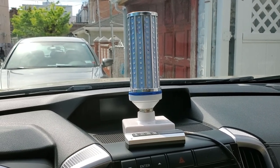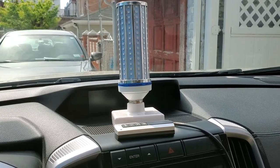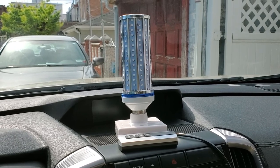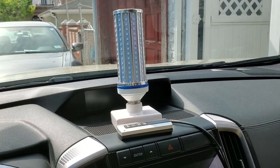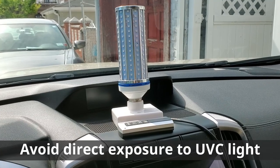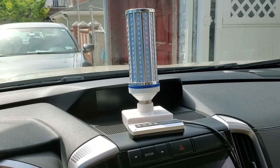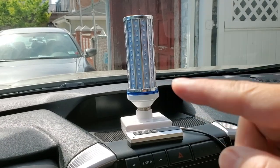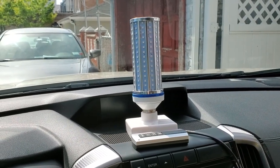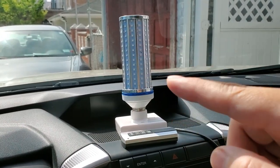I'm going to leave some links in the description if you want to look into more research about the effectiveness of UVC lights. The biggest thing to be aware of is not to be in the presence of this lamp when the light is on. These lamps come in two forms: the older version, which is a mercury lamp inside a vertical clear glass tube, or an LED version.